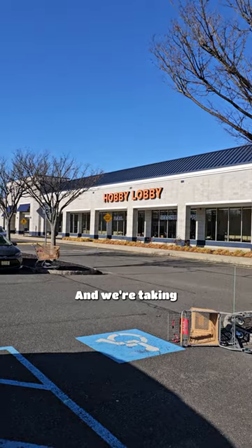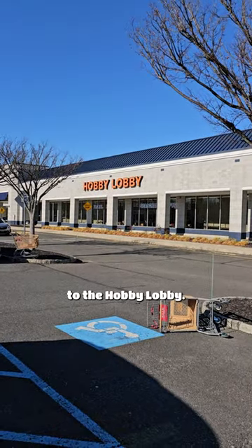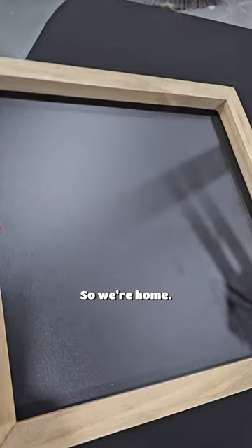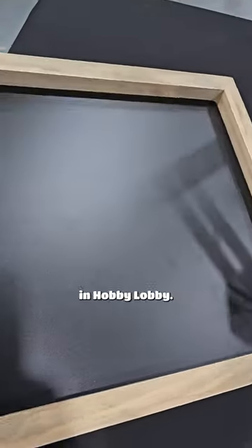So what are we doing today? We're taking a little trip to Hobby Lobby, picking up something to make a base for the Green Lantern. We're home now — we got this for 50% off at Hobby Lobby.